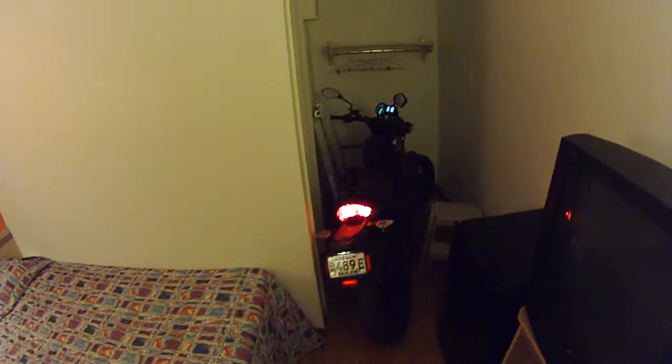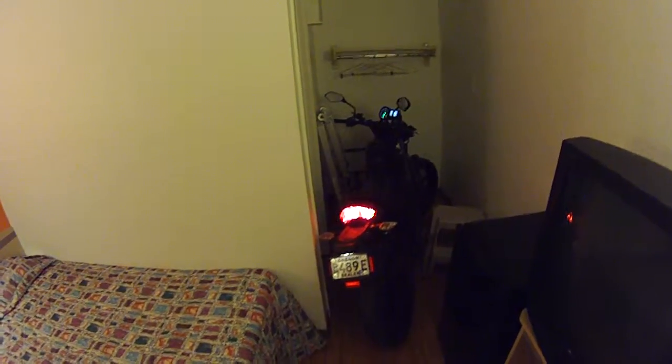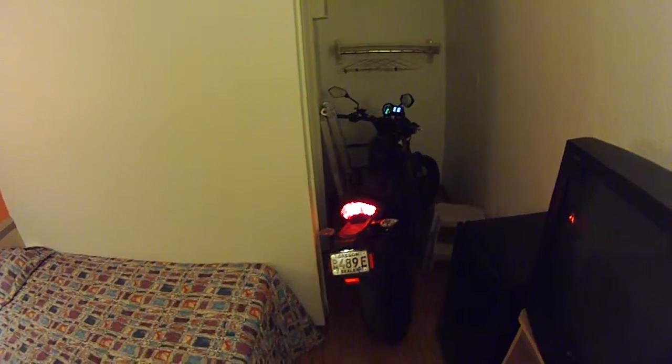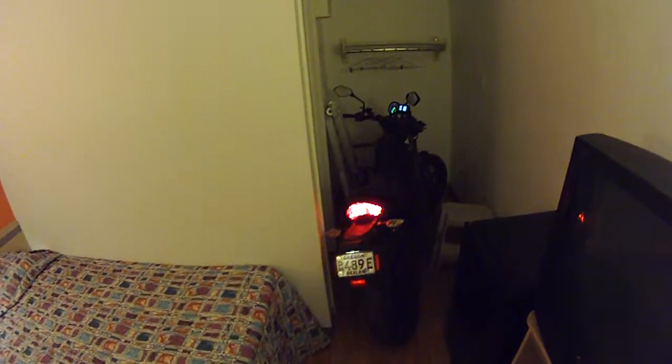Here I am charging the Brammo Inertia Plus in my motel room, and this is what it sounds like with the battery cooling fan as it's charging.